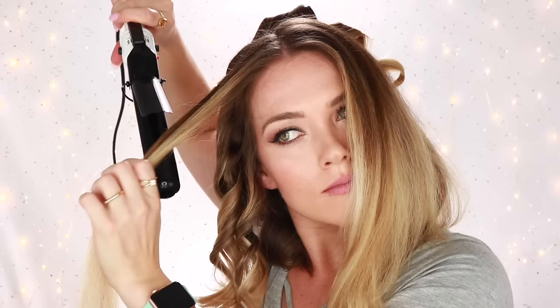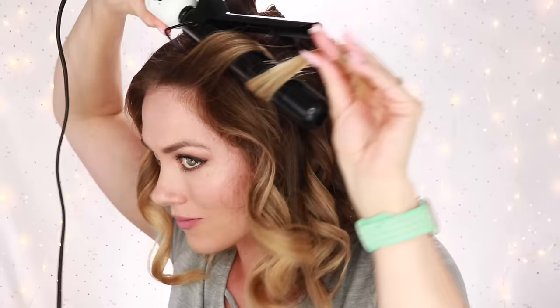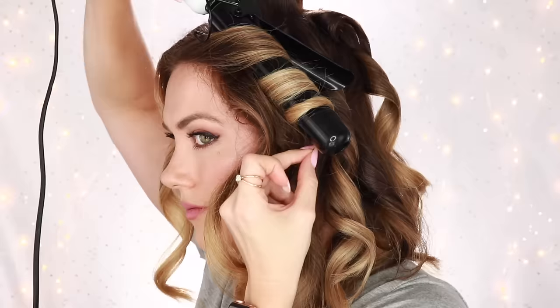Remember that as the hairstyle falls throughout the day the curls and waves will get bigger, so don't be concerned that the curls look very tight or small because they will loosen up and become bigger waves as the day goes on. You don't want your sections to be too big or your hair will just go flat and will not hold the curl.